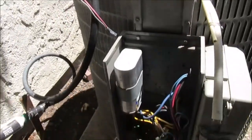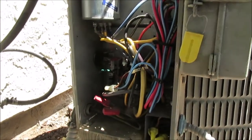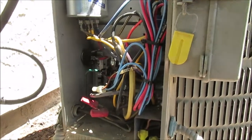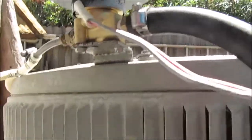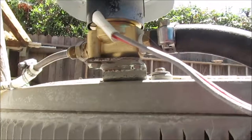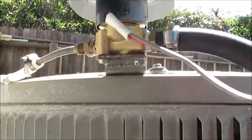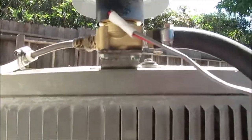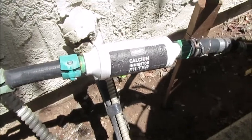So far I've got about 25 or 30 dollars in parts on this. Everything else I've had on hand. The solenoid valve is an Amazon item at about seventeen dollars, and the calcium filter was about 12 bucks or so.